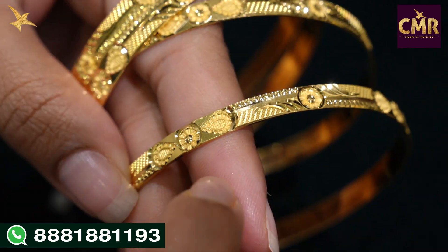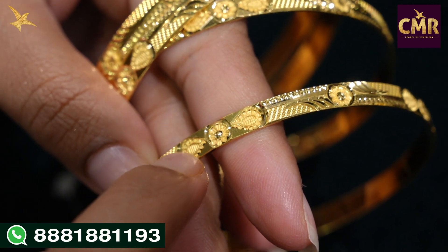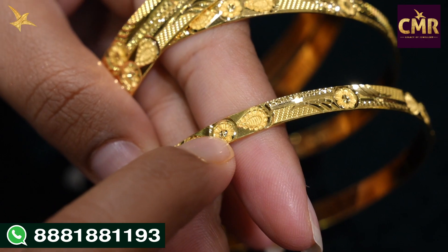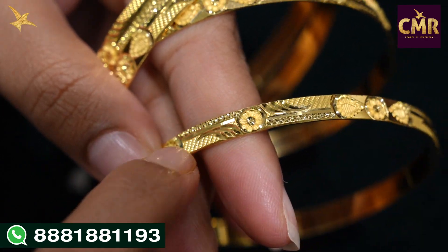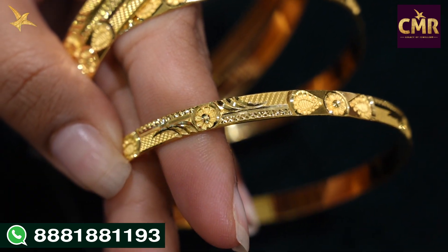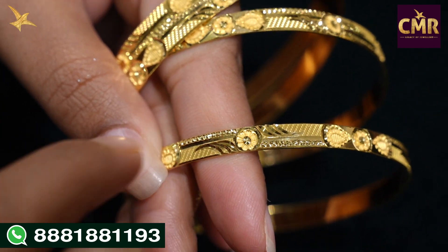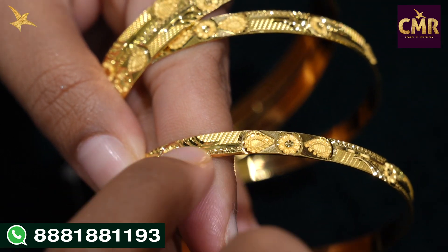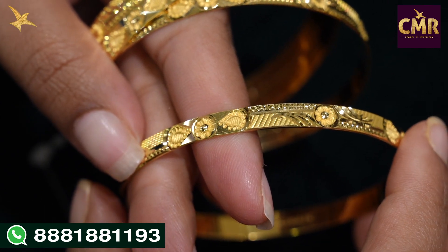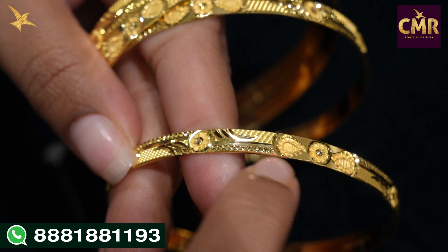We can look at the bangle detail — we have leaf designs with a floral design. There is color, an outline, and a line of design with flower design. We have a small dot design and after that a flower design and a leaf design — very beautiful. Inside we have a stones look, with a small design. This flower and leaf design continues, and we have a glass cutting design.